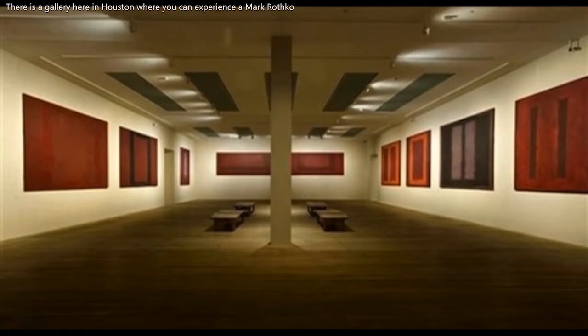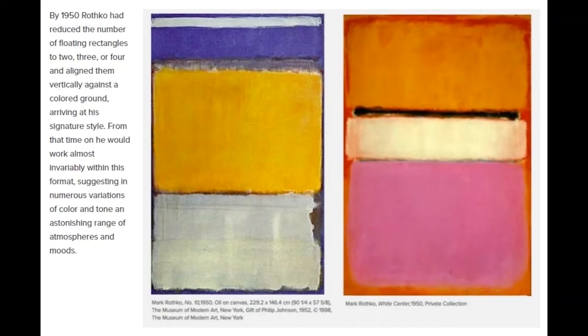Mark Rothko used shapes and color in his paintings. By 1950, Rothko had reduced the number of floating rectangles to two, three, or four, and aligned them vertically against a colored ground, arriving at his signature style. From that time on, he would work almost invariably within this format, suggesting numerous variations of color and tone — an astonishing range of atmospheres and moods.